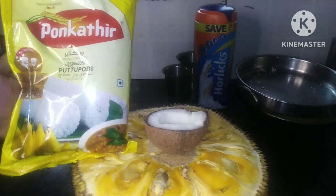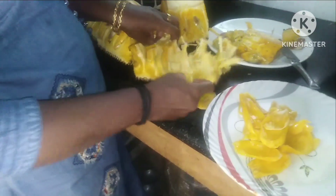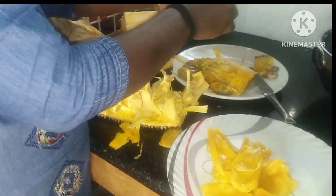Hi Friends! I am proud of you. It is a recipe for you.